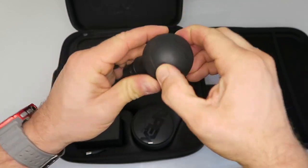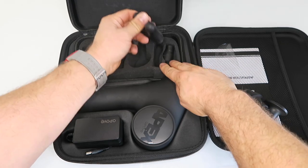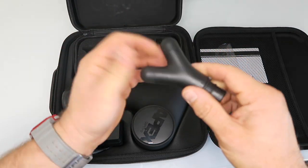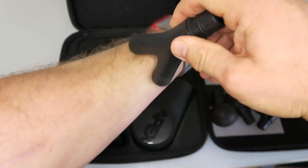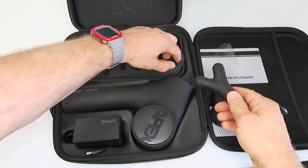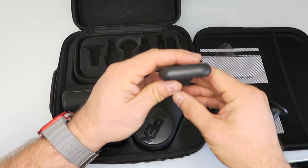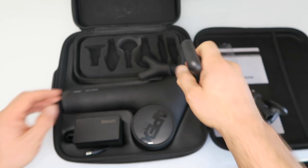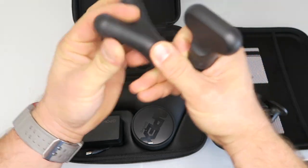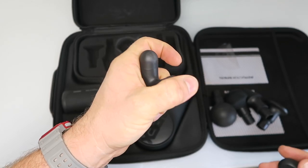There's a normal semi-soft foam-ish ball that works all around. There's also a Y-fork which is good for areas like your forearm or IT band, and a small hard plastic attachment to really get into specific areas. There is a slightly rubber tip on the Y-fork as well.